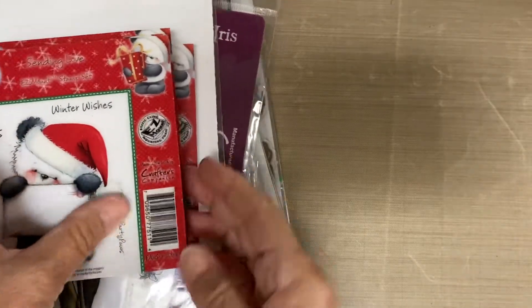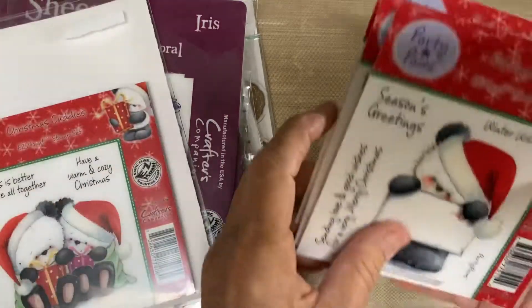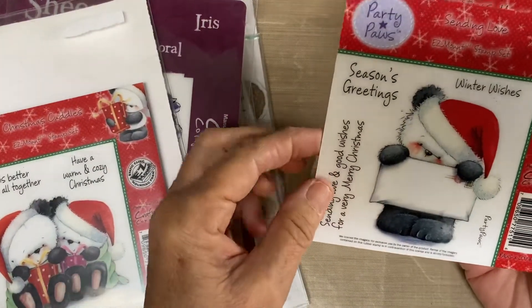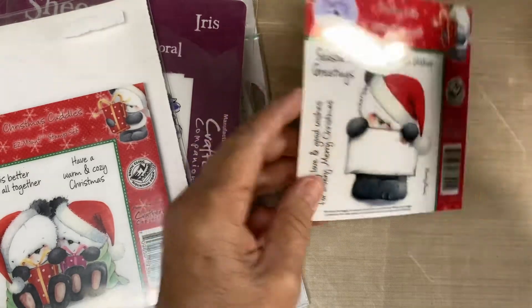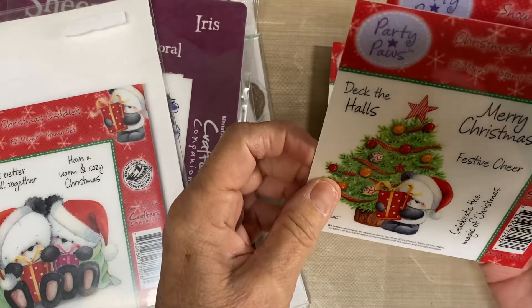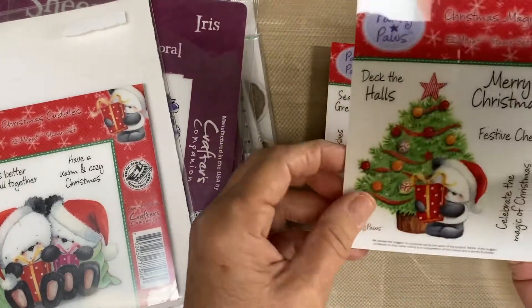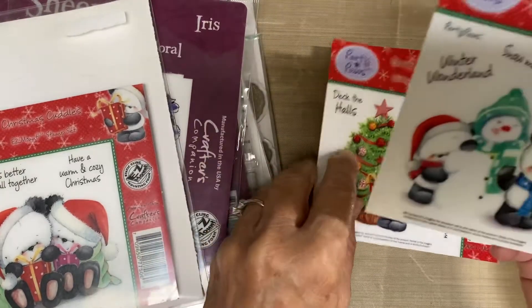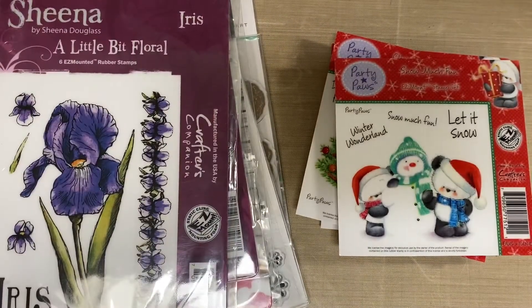These ones will also be three dollars. These are Crafter's Companion Party Paws. This one is Sending Love, this one is Christmas Magic, this one is Snow Much Fun, and this one is Christmas Cuddles.